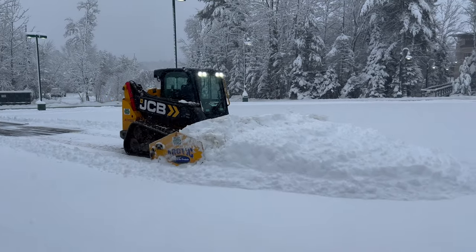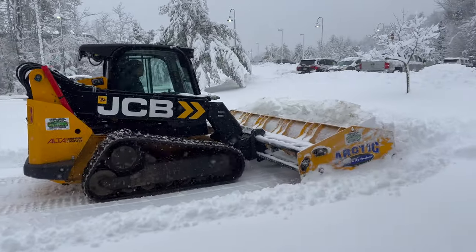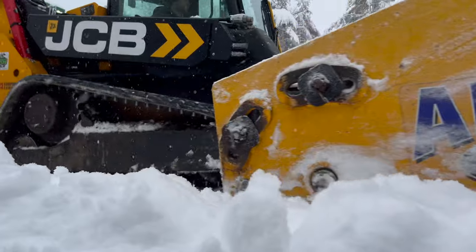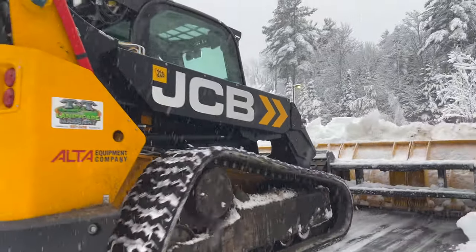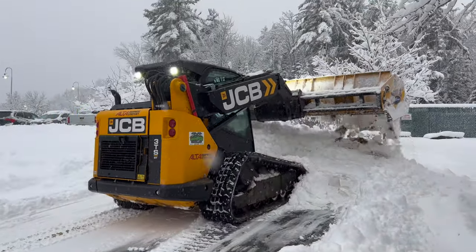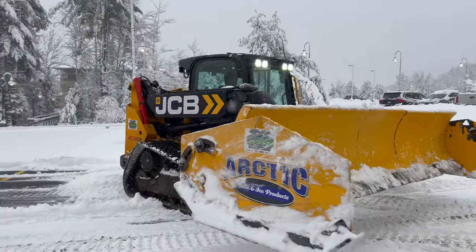For those of you that watched my video where I got some clips of the track skid steer pushing some snow, there was about eight inches of wet heavy snow and I had a 13 foot pusher on it and an Arctic LD. It pushed good in a straight line but did struggle to turn, even when it was empty, let alone when there was actually a bunch of snow in the pusher itself.